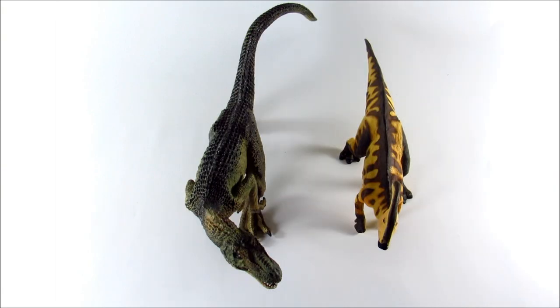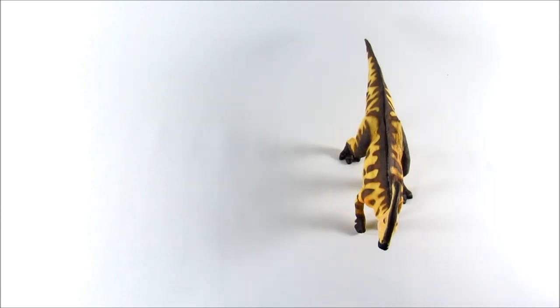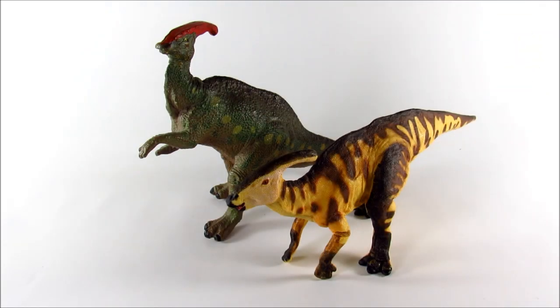Now let's get into some size comparisons. Here it is with the Papo Allosaurus. As you can see overall, the new Safari Limited Parasaurolophus is fairly average in size — not overly small, not overly large either. Here it is with the Safari Limited Utahraptor. And now let's bring in Safari Limited's last attempt at a Parasaurolophus — the 1988 Carnegie Collection Parasaurolophus. Seeing the progression that Safari has made from 1988 to 2017, almost 30 years, is just absolutely incredible.